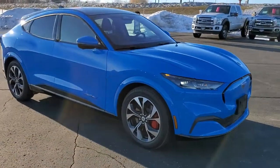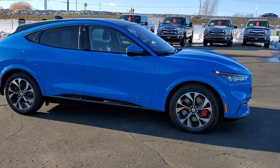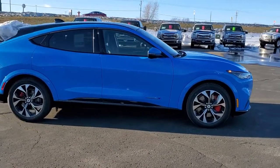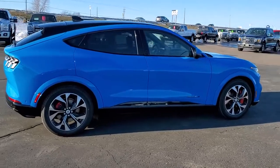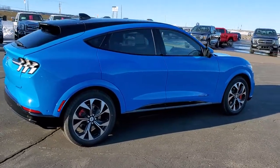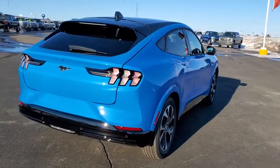Today we are checking out our very first 2021 Mustang Mach-E. This is a First Edition, and I'd like to give a big shout out to the owner of this vehicle. This is already a sold order and he allowed us to do the video on it, so thank you for that.